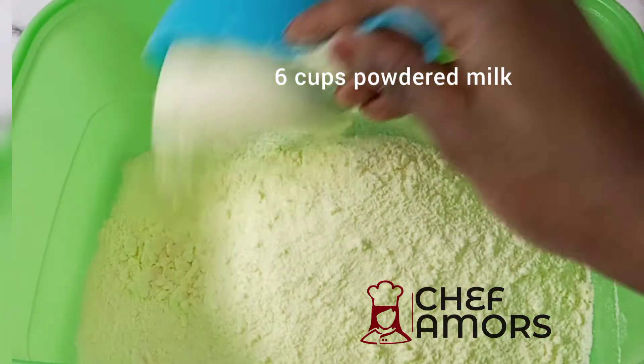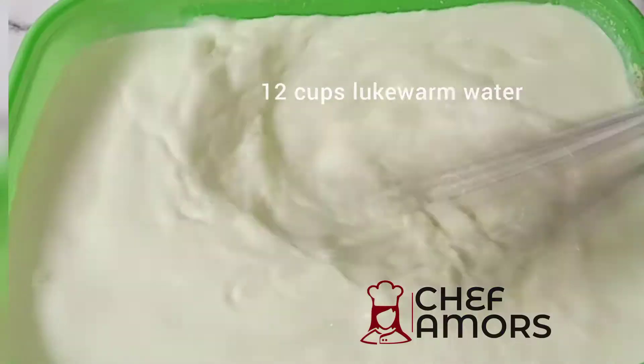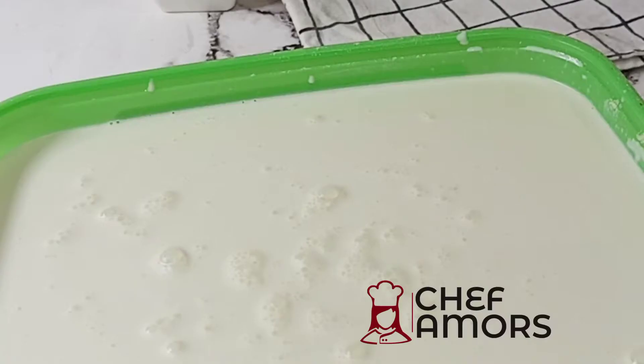First of all, you're going to add 6 cups of powdered milk, and in that I'll be mixing 12 cups of lukewarm water. Mix everything to ensure there are no lumps, and then you add 2 cups of your culture.